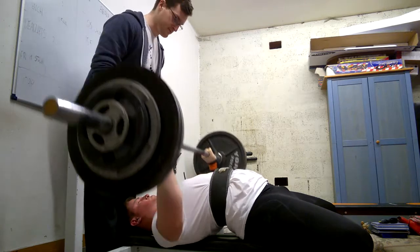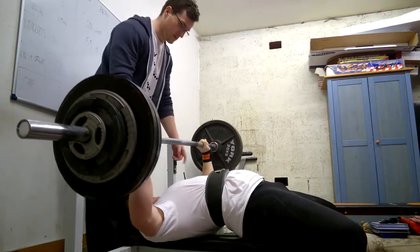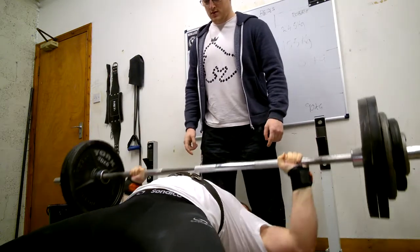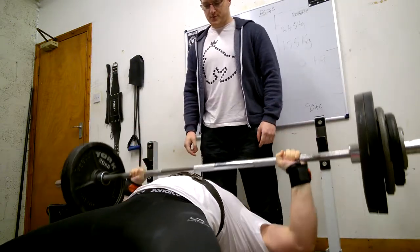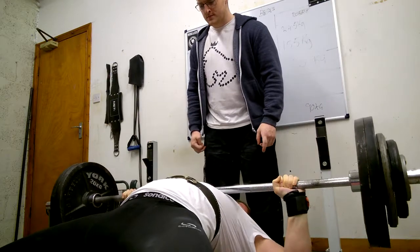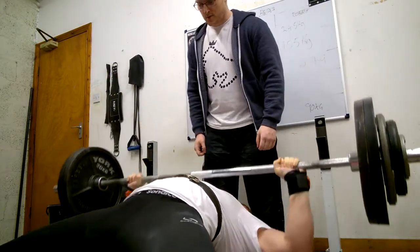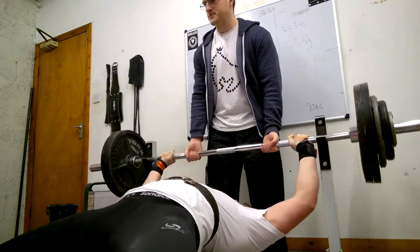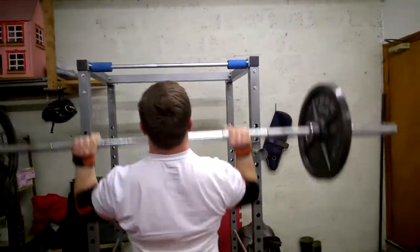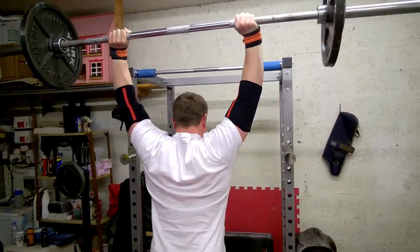I'm working off percentages based on numbers achieved in suboptimal equipment. For example, my Rehband knee sleeves aren't as good as the SBD knee sleeves, my current 20-inch wrist wraps aren't as good as the SBD 36-inch wraps, my Chuck Taylors probably aren't as optimal as the Reebok Lifters, and my 10mm single-prong belt probably won't keep me as upright as the Inzer belt.